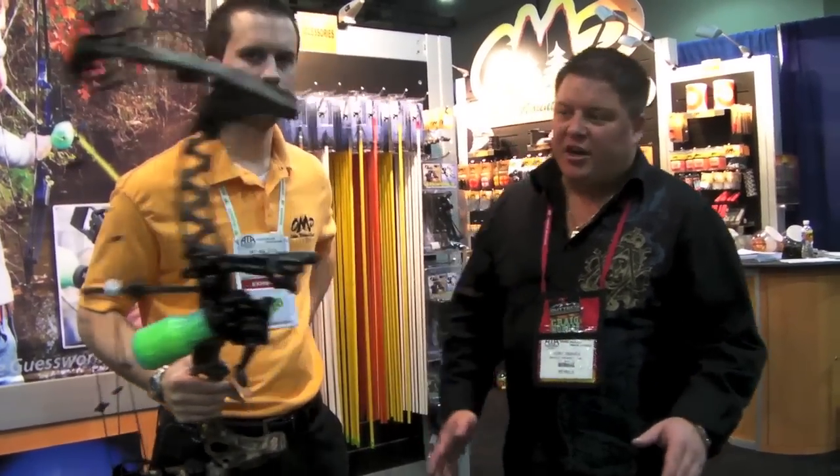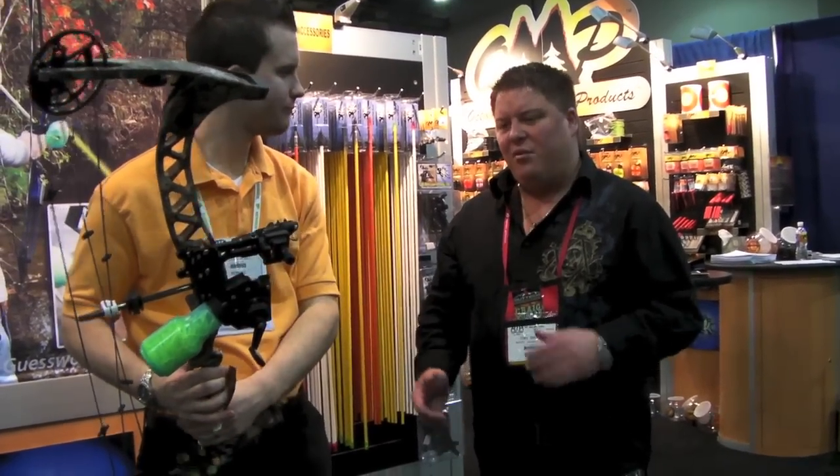Here we are at the 2010 Archery Trading Association. I'm here at the OMP booth with Matthew. Matthew's got a new sight system for bow fishing.